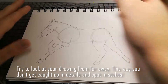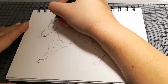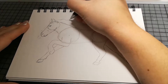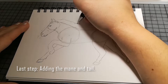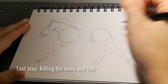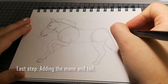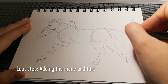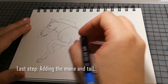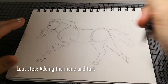Okay, das passt jetzt ungefähr. Dann kommt da noch die Mähne dran — die weht dann natürlich schön im Wind, weil das Pferd gerade läuft. Und dann noch den Schweif — der ist ein bisschen weiter unten.